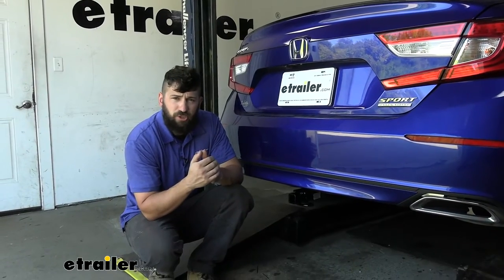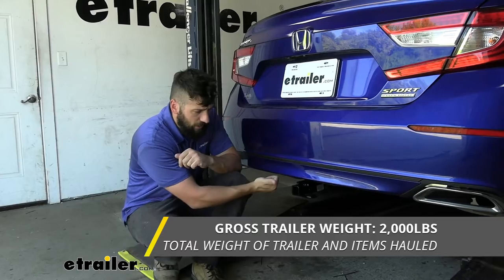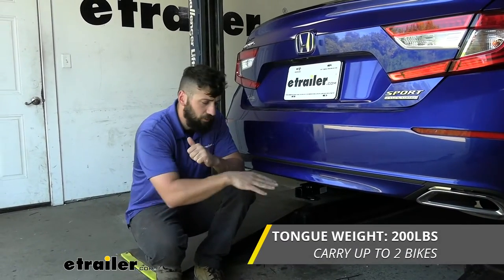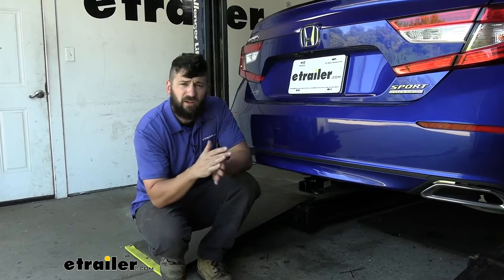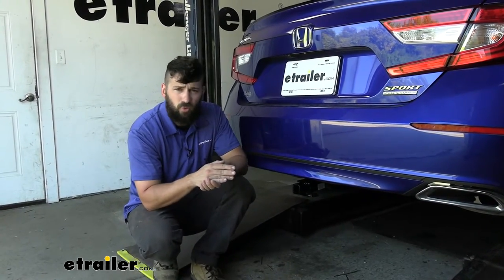In regards to towing, our trailer hitch is going to provide us with a 2,000 pound gross trailer weight rating — that's the amount we can pull outward — and it has a 200 pound tongue weight rating as well, which is the downward force on the receiver tube. Keep in mind these capacities are for the hitch only, which is tested separately from the vehicle. Therefore, you do need to verify your vehicle's towing capacity in your owner's manual and abide by the lower of the two rated components.